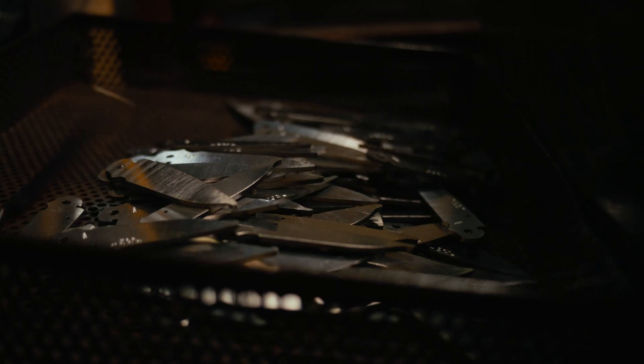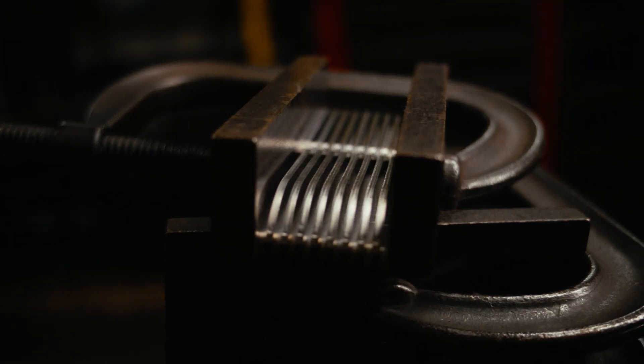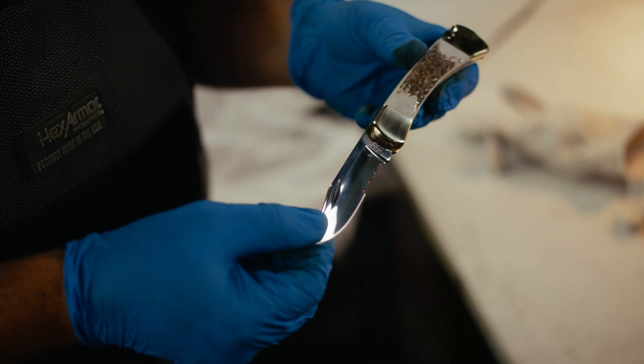I've had customers say, without the heat treatment, a knife is not a knife. I don't care how fancy you make the knife, how beautiful it is — if you don't have the right heat treatment on, it won't work as a knife.